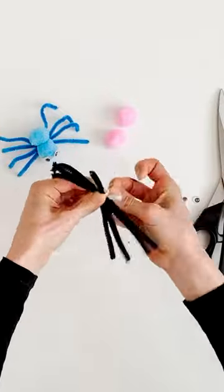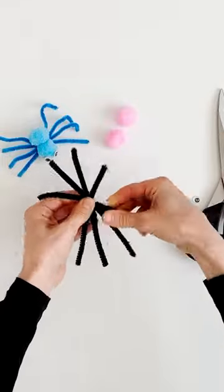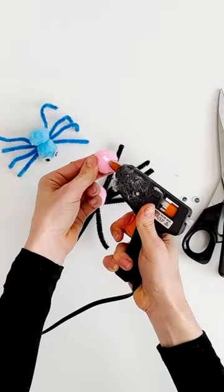Then take another smaller pipe cleaner and wrap it around the centre a few times so it's nice and tight. Then you can spread each of your pipe cleaners out wide — these are the legs for our spider.